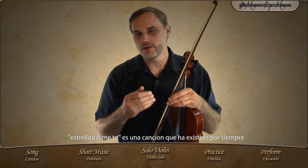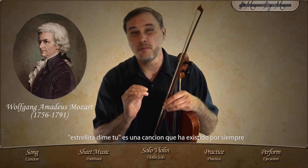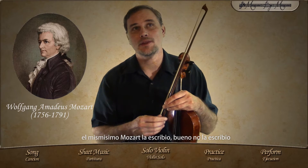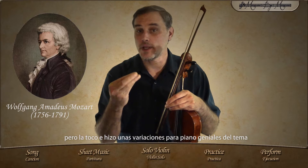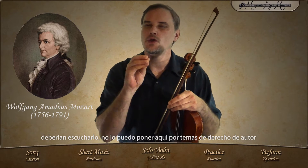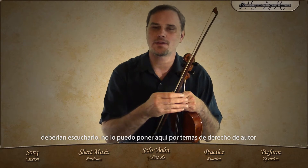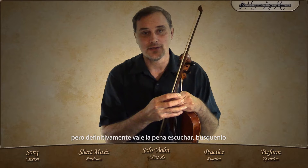Now, Twinkle Little Star is a melody that has been around forever. Even Mozart has played it and made some great piano variations on the theme. You should listen to that. I cannot put it here because of copyright reasons, but it's definitely worth a listen. Look it up.